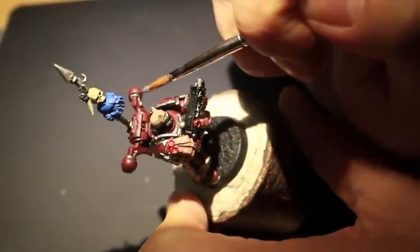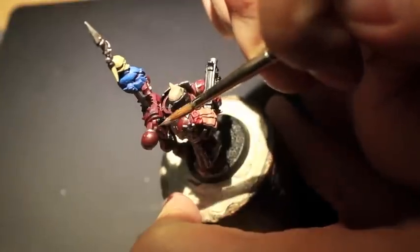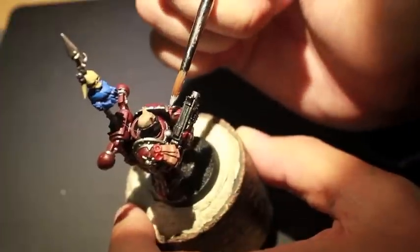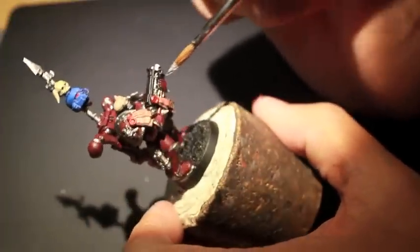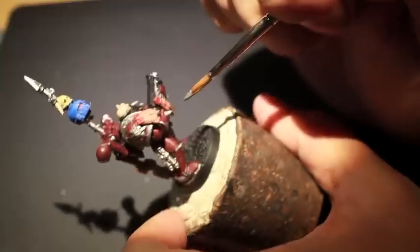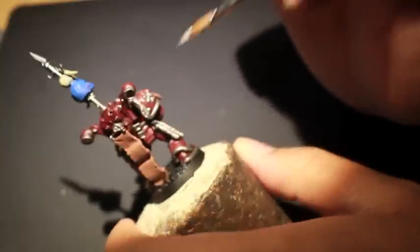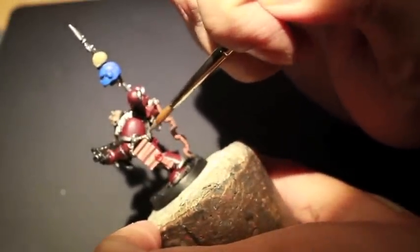I think that looks really, really good. The red armor with just the silver trim could be painted up as easily as a Blood Angel or a World Eater Space Marine. There's not really much to tell them apart, but I think the thing that separates the Word Bearers from every other Space Marine or Chaos Space Marine army is the fact that they are such fanatical devotees and so into their religion of Chaos that they decorate their armor more so than other Space Marines or Chaos Space Marines decorate their armor.